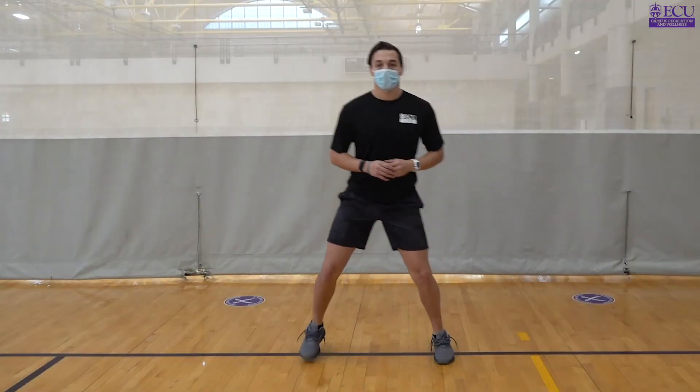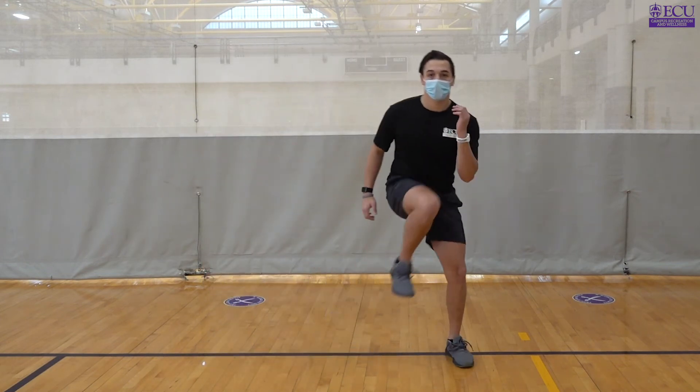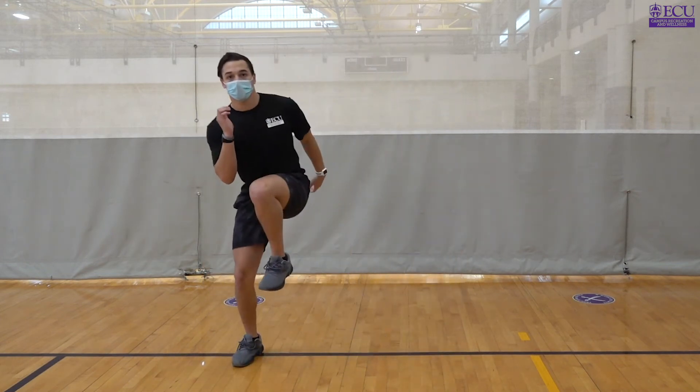For our Heismans, it's important here to keep our balance, engage our core, and to get full range of motion with each movement.